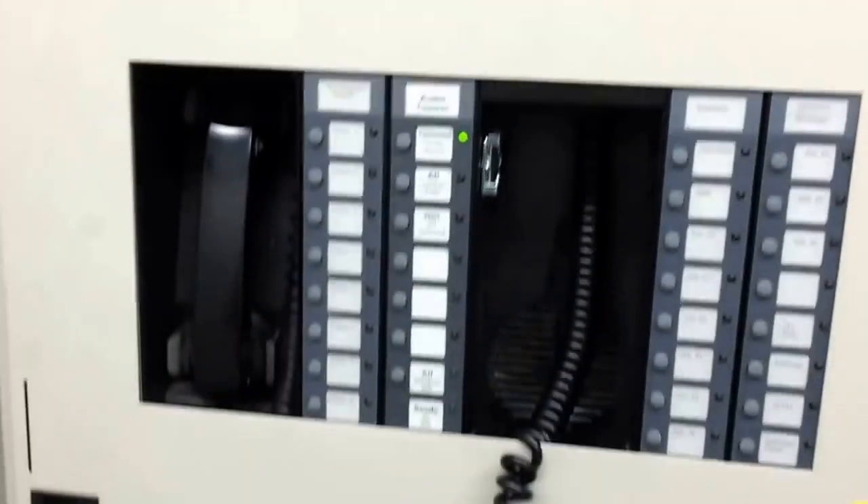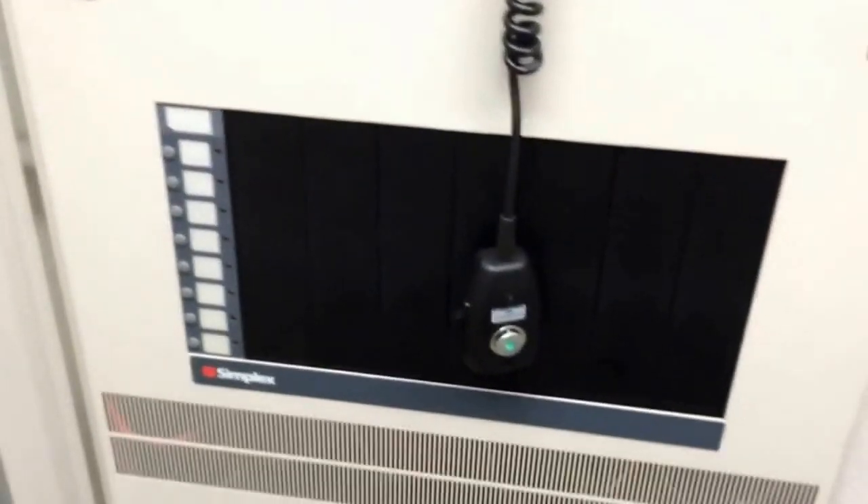It's a 4100U panel. Those should be ready soon and we'll get this thing started.